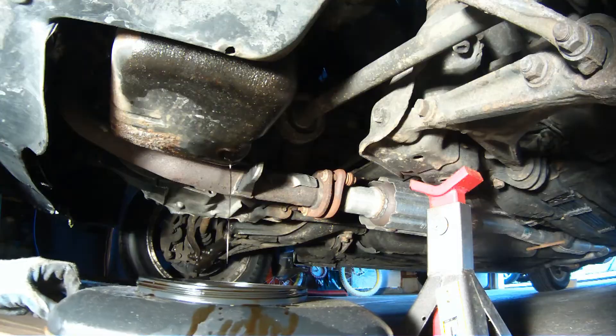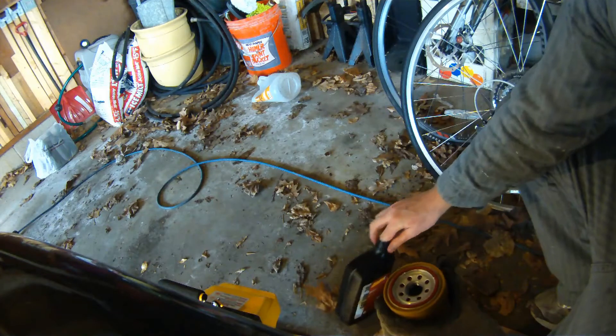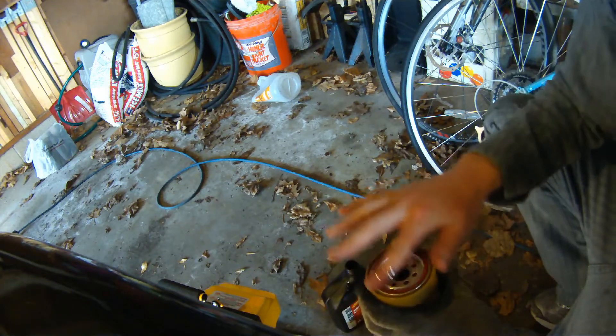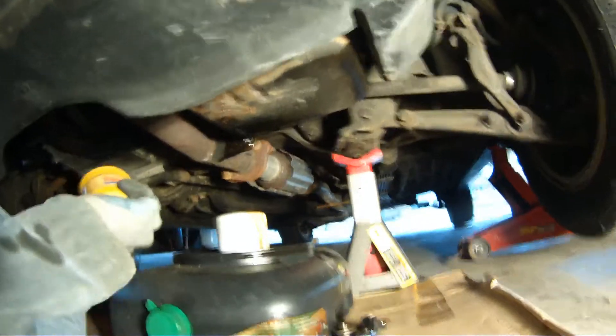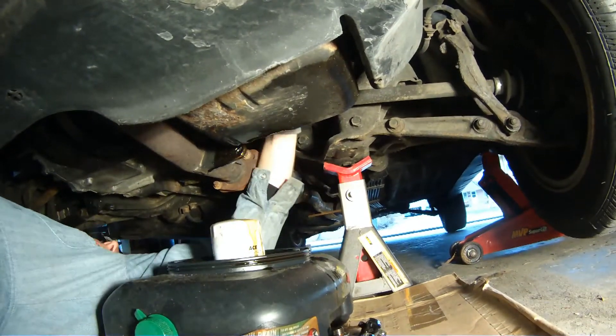After the oil is drained, it's time to remove the oil filter. This is hidden up behind the catalytic converter — you should be able to loosen it by hand. I like to prep the new oil filter by putting some clean oil on the rubber gasket. In theory, that helps it not get snagged on anything when you're screwing it into place. Here you can see where that filter hides, and you just screw it back in by hand.